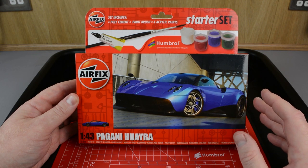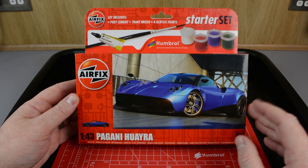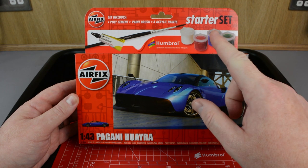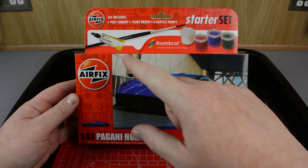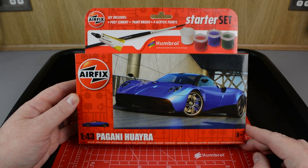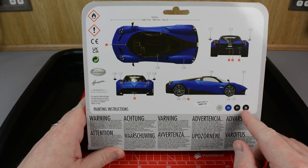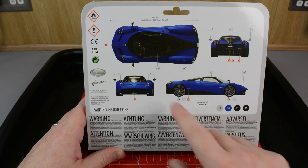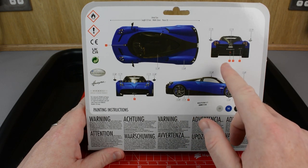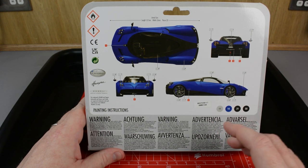This is one of the new starter sets which has been specifically designed to have a reduced parts count and an improved build sequence, making it the ideal way to get started in the hobby. Because it's a starter set it also includes poly cement, a paintbrush and four acrylic paints. On the back of the box you'll find full colour diagrams detailing the use of the four supplied paints, with each part of the car given its own colour call out. The small red boxes tell you where to place the transfers from the supplied transfer sheet to apply the markings.